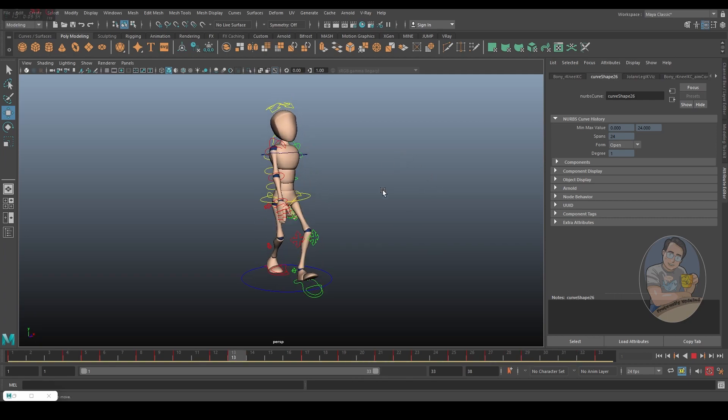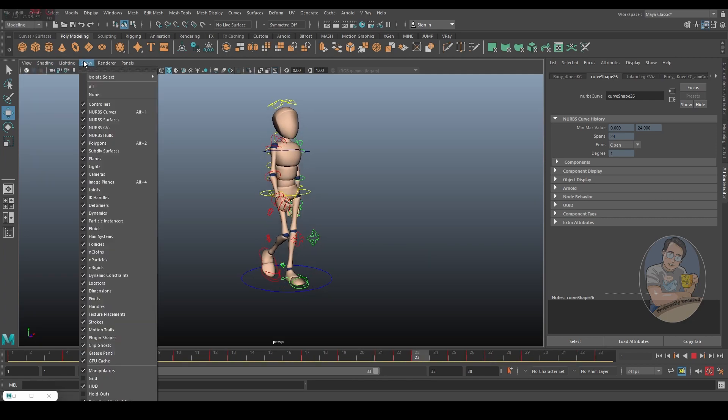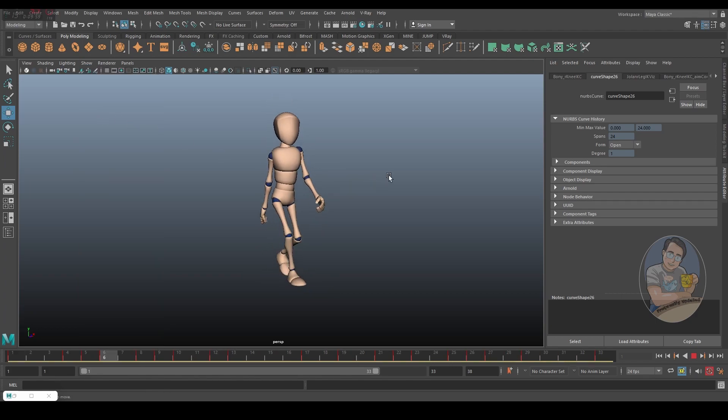Let's turn off the curve display. Just a few tweaks and changes and you can turn this normal cycle into something where the character looks really happy when she walks — it gives a bit of style to your walk cycle.